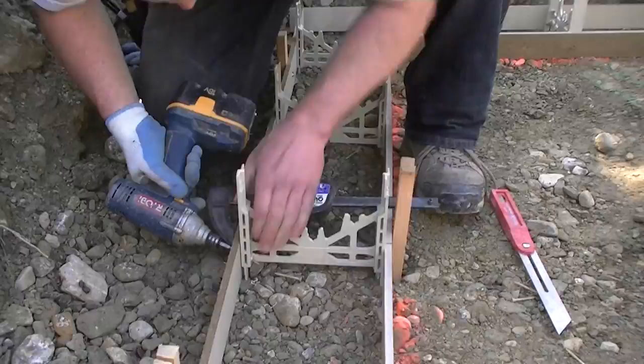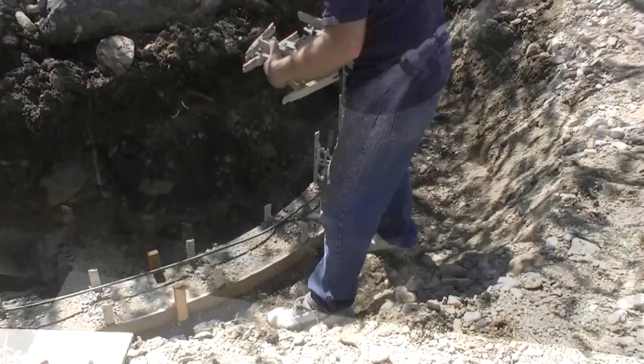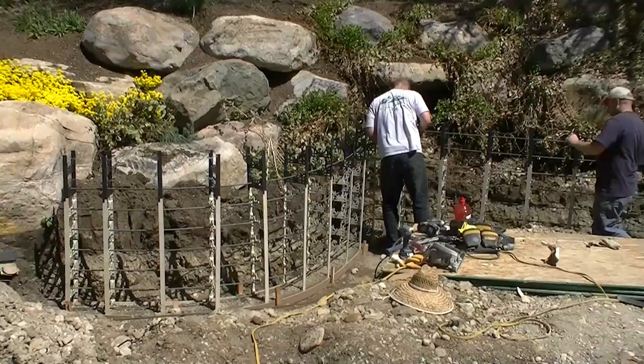Fill what we call the pre-footing with dry sack cement — that's the pre-mixture that you get at Home Depot — and simply wet it down with a water hose, just like you would do with a fence post. You don't need to wait for it to dry.